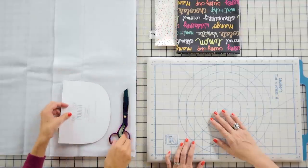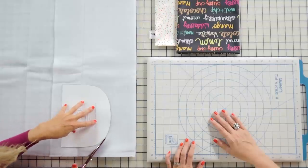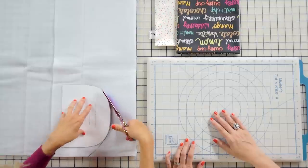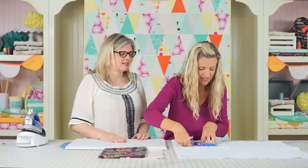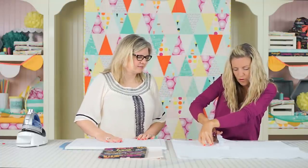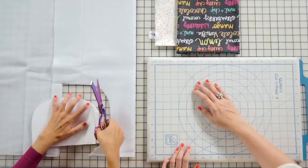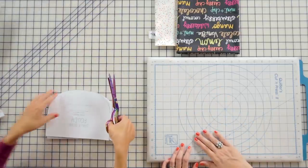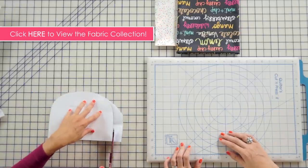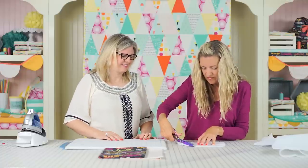I'm a free spirit when it comes to cutting — I'm just gonna hold my hand on top and cut right out. You could use a rotary cutter or pin it in place, but the beauty of this project is it doesn't have to be perfect. The fabric we're using today is fabric I designed with Art Gallery Fabrics called Boardwalk Delight — full of ice cream, cones, sprinkles, and things I love about summertime.